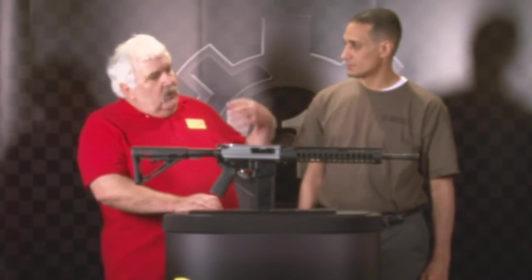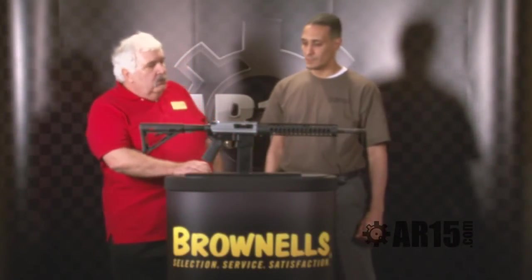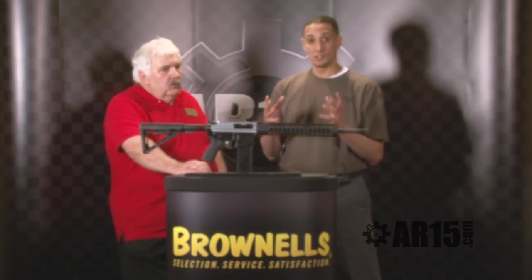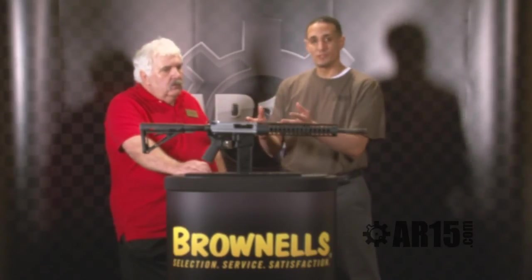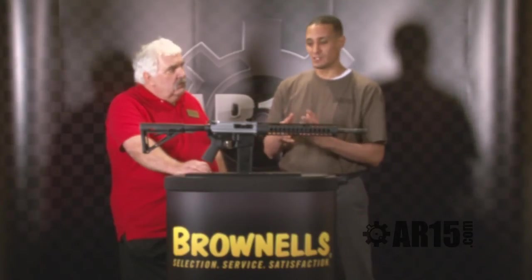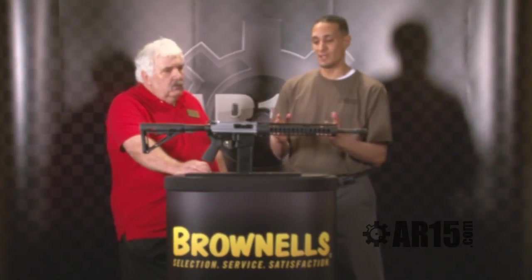We want to work with the customer — give the customer what the customer wants rather than what we want. If you've got a gun but you like the ambidextrous system, all you have to do is buy the kit and convert your gun over. Your gun is now ambidextrous. Anybody can use it right-handed or left-handed with no problems.